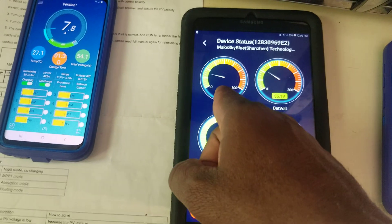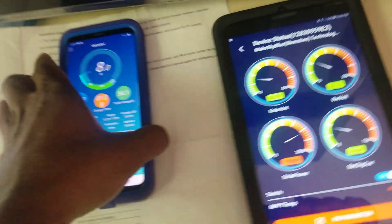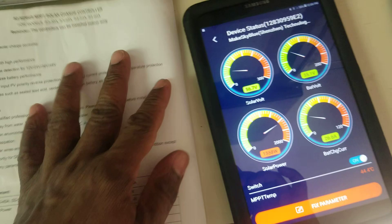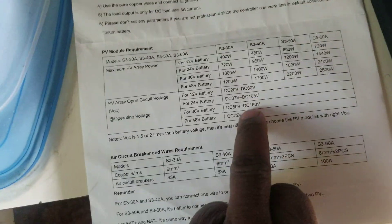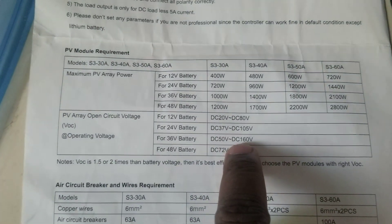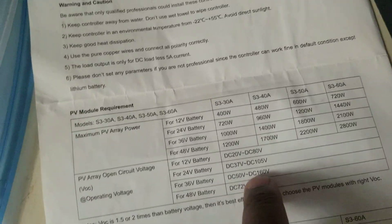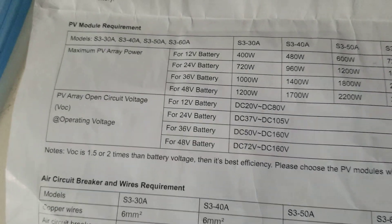I want to bring at least three or four panels combined together. According to the instructions, I can bring up to 160 volts — it would be perfect if I can bring it near 150 volts, so my wires would be perfect. Right now I have to change the wires. If you see numbers drop, it's just because there's cloud over the panel.